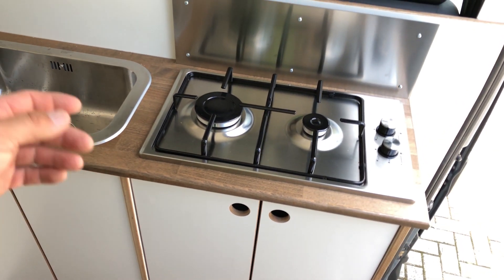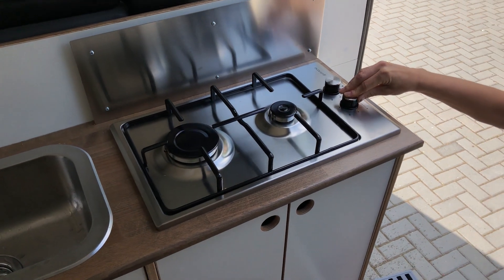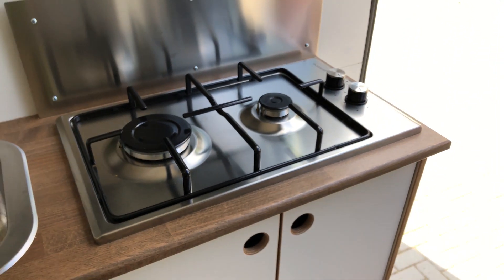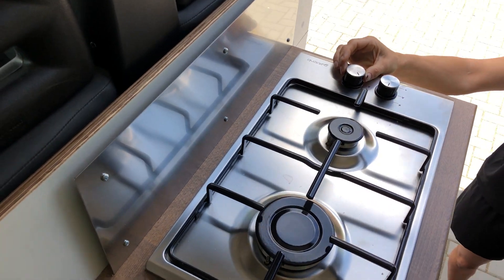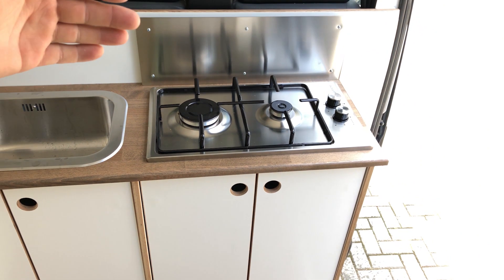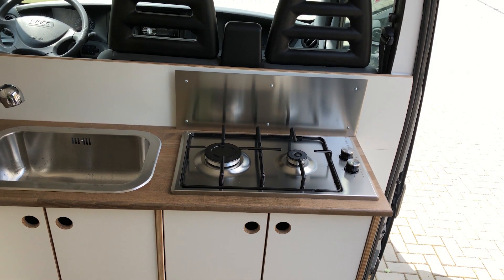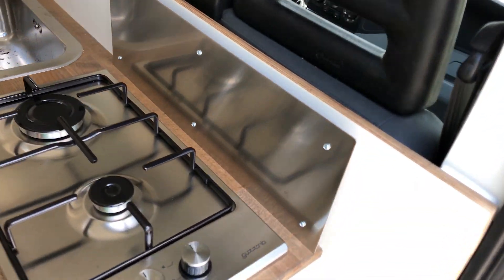The stove is a gas stove — the gas tank is at the rear as shown earlier. This is basically a regular house stove and it works well. There is stainless steel protection with air gaps behind it which provides protection so you don't burn the wood behind it. It's also very easy to clean and it looks good.